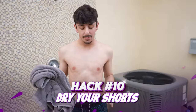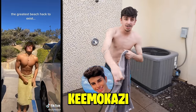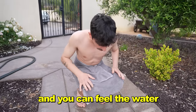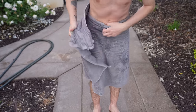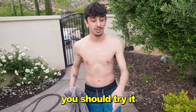This is one of the cooler summer hacks. When you're done swimming and your shorts are all wet, there's a super fast way to dry them in under a minute. My boy Kimo taught me this, but I also saw it all over TikTok. You wrap your towel around your waist, make sure it's tight so it absorbs all the water. You pop a squat and you can feel the water absorbing into the towel. In just less than a minute, your shorts should be super dry — 99% dry. This is a ten out of ten hack.